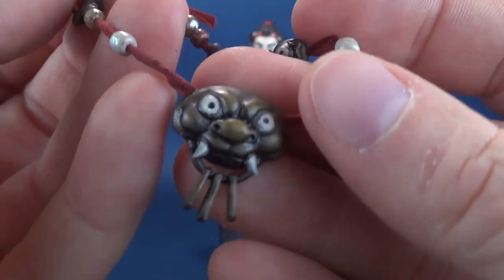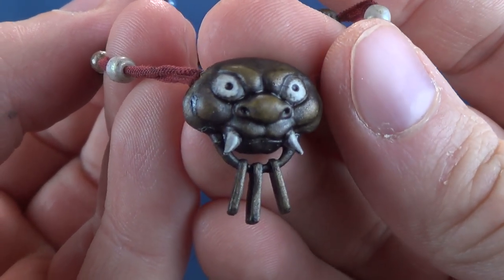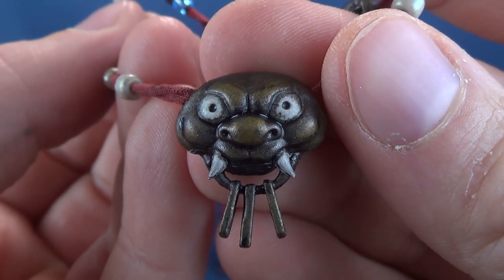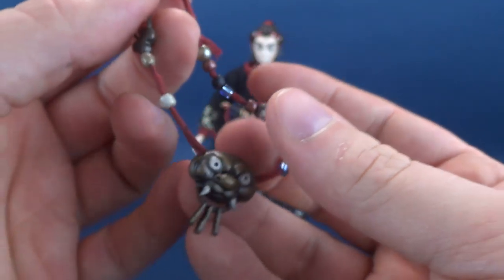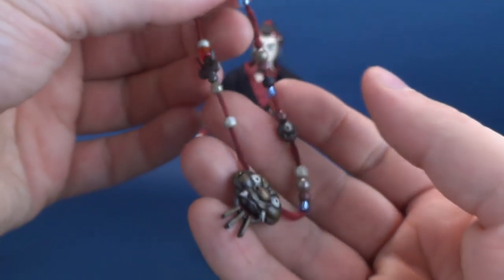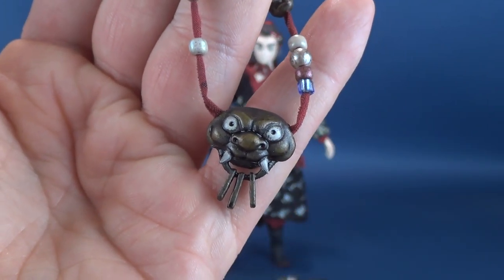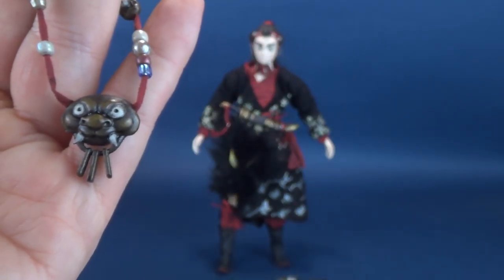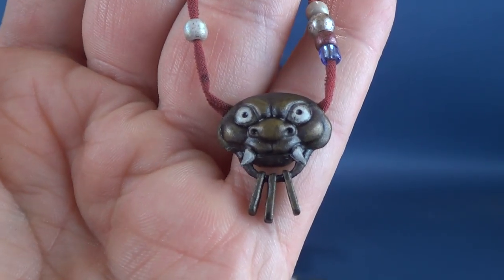I'm quite impressed with the level of paint and detail that 3-0 put into this piece, especially when you look at the head sculpt. It's very different — not something you would expect to see on many sixth-scale figures. That's part of the charm and appeal of Crow Teeth: not only are the accessories rather interesting, but the figure itself is a far stretch from some of the stuff we normally look at on this channel.